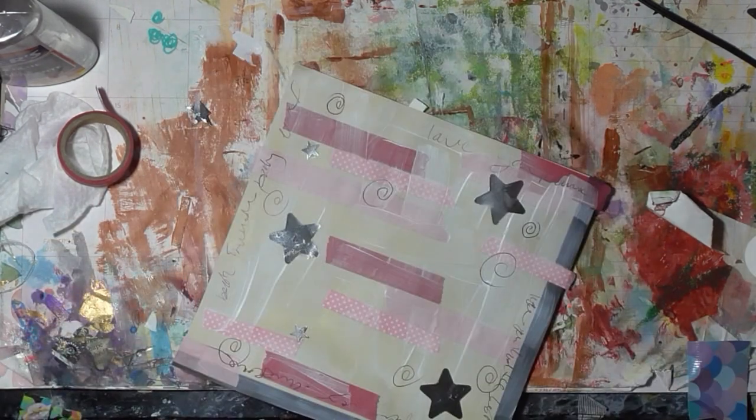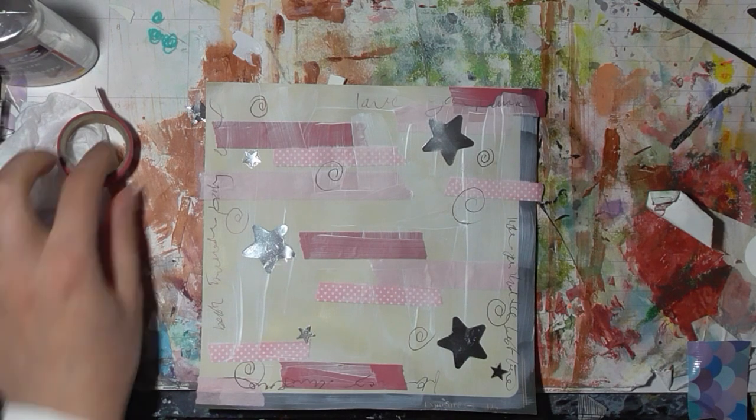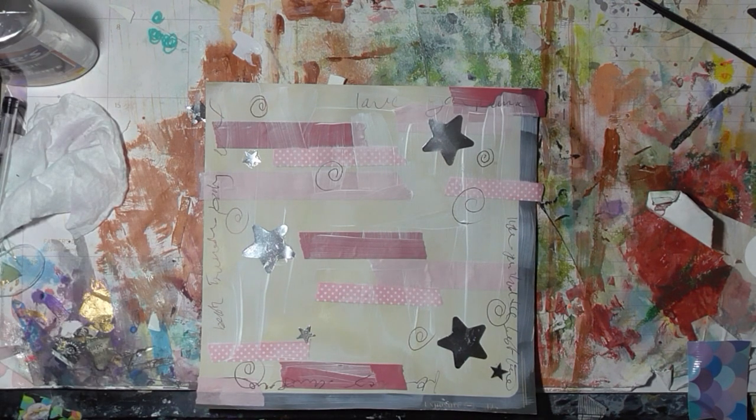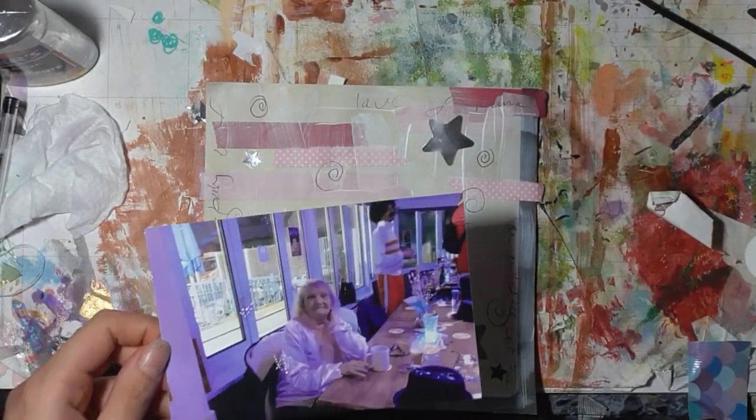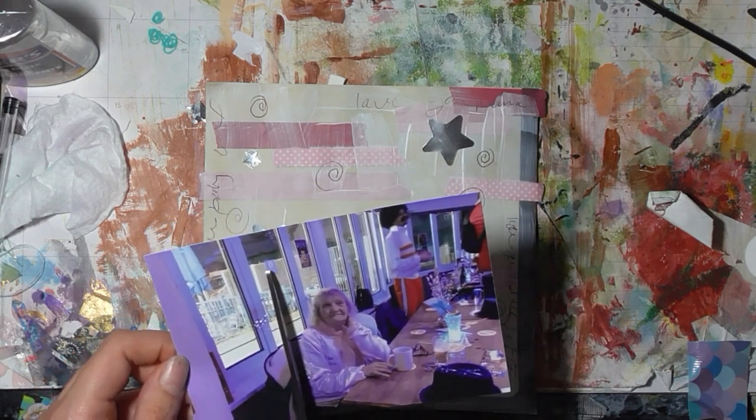There we go — old photograph. It's not that old, it was taken in December, and I'm going to cut it down a little bit. It's a photograph I printed off from my mum's scrapbook but I kind of messed it up a little bit, so I'll cut that off.